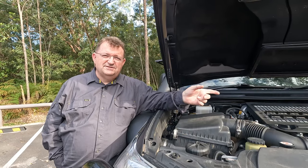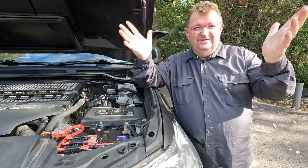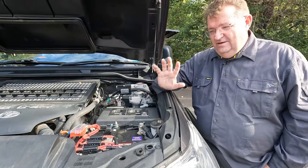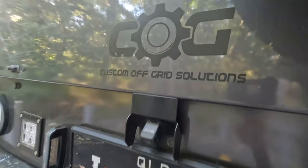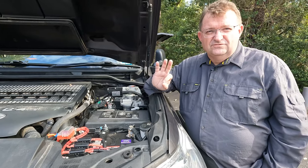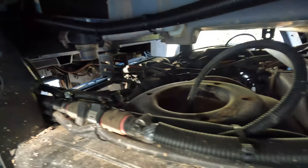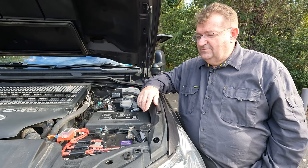Now on the other side of the engine bay. All the 12-volt work on this vehicle has been brought together by Custom Off Grid Solutions. When you see all the electrical work, it's really top-notch — not just the way they run the wiring and coilover wiring, but also how they think about in-field maintenance. If you blow a fuse or something goes wrong, you need to be able to follow and diagnose the system.